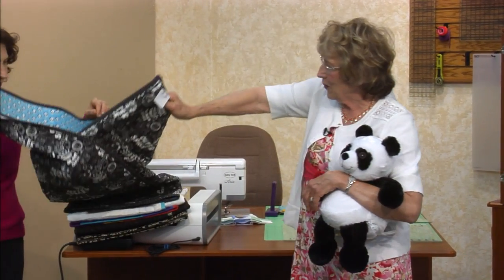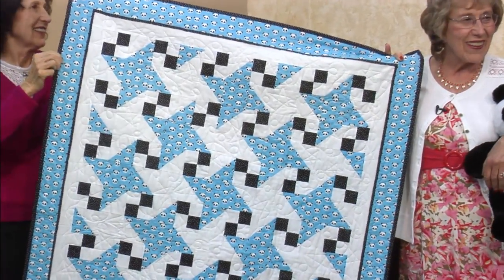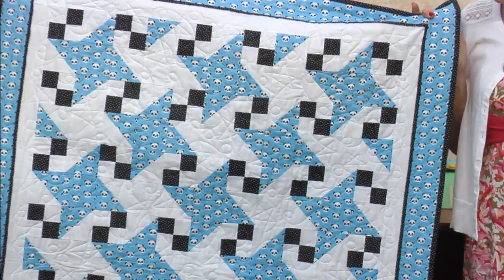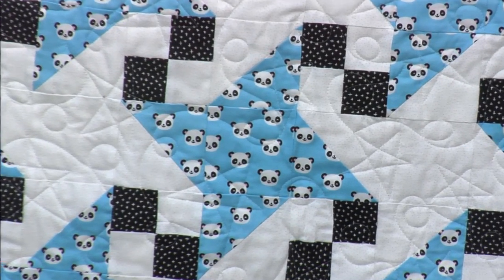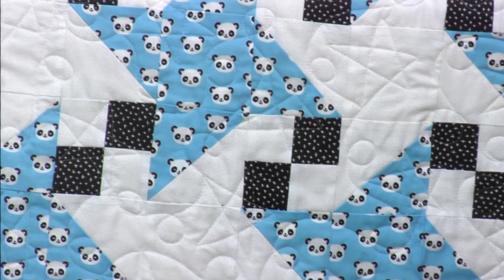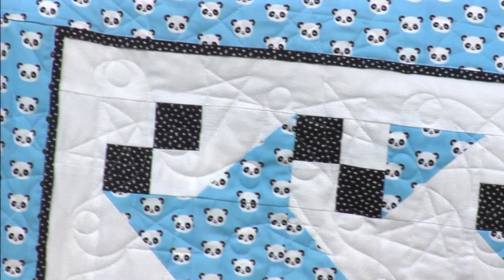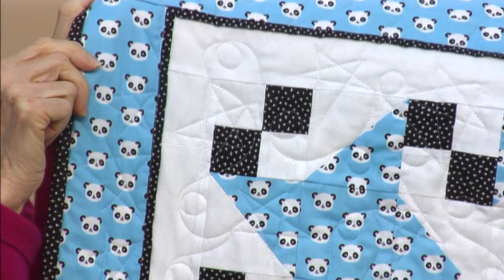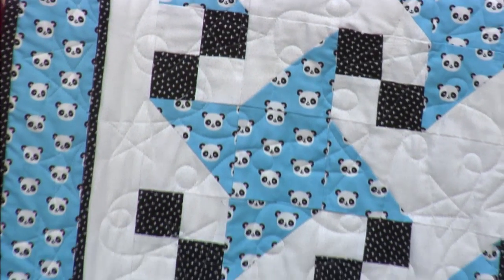One, two, three — ta-da! Aww, isn't that cute? It's very, very cute. The little blocks are all panda bears. It was really fun to make — only three fabrics needed. You need whatever your primary color is, a background, and then another pattern. I chose the black for the little four-patch.